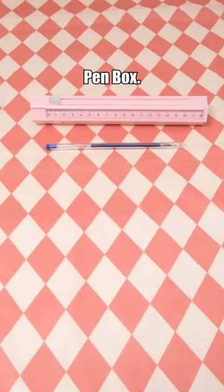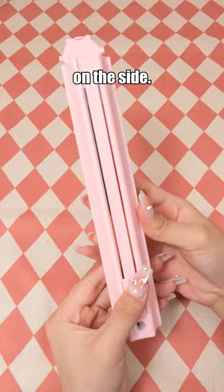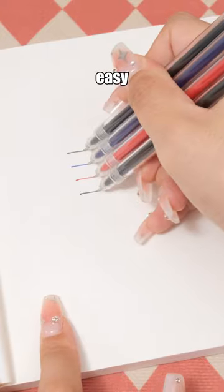Multifunctional pen box — it comes with six pens and an eraser, and there's even a ruler on the side. The combination design makes it easy to carry.